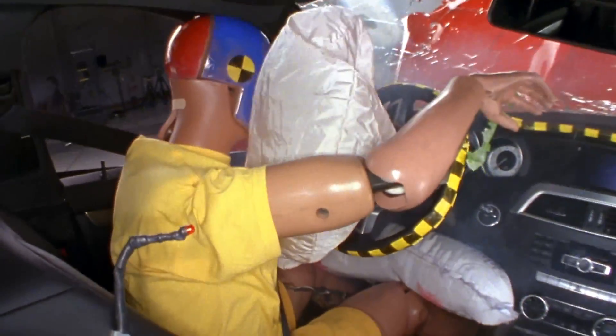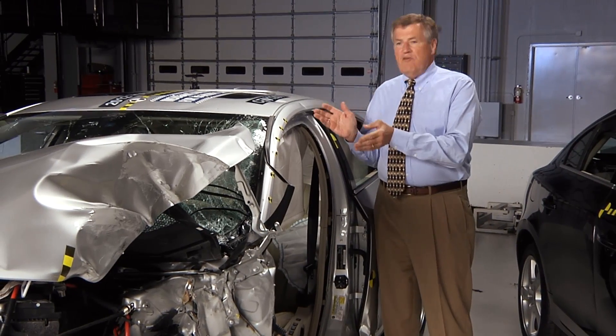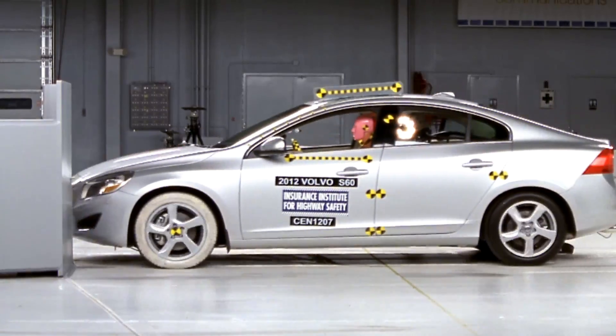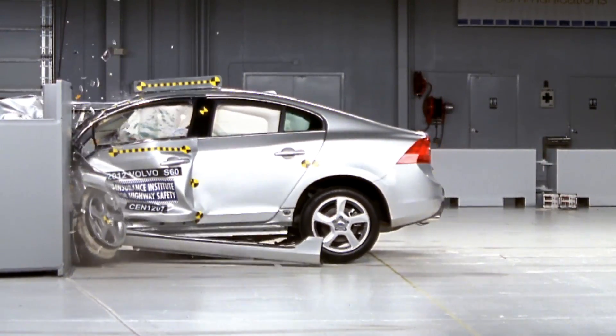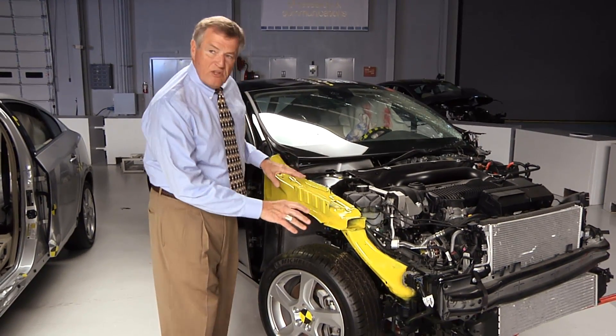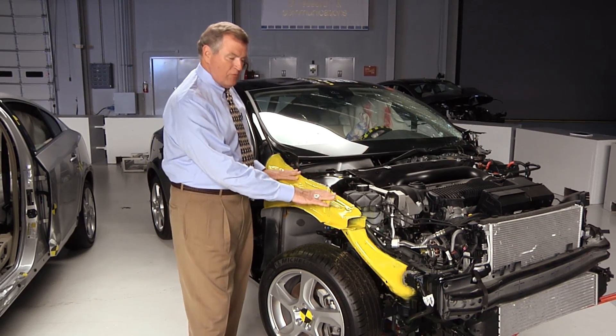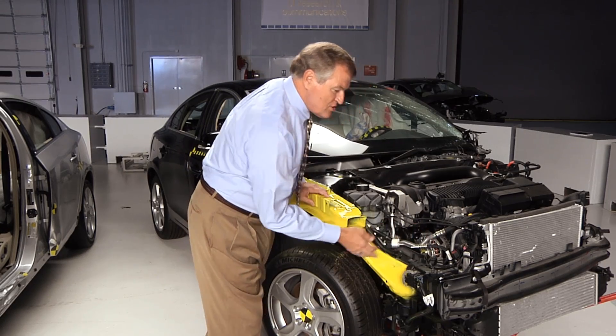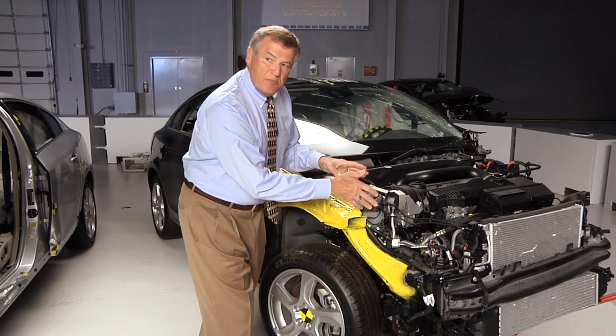One of the top performers in our test was this Volvo S60. Volvo engineers designed the S60 to do well in small overlap crashes. We've taken the fender off of this other S60 to show you one of the things they did. You can see this upper frame rail that we've painted yellow has been tied back into the stiffer structure in the middle of the vehicle.